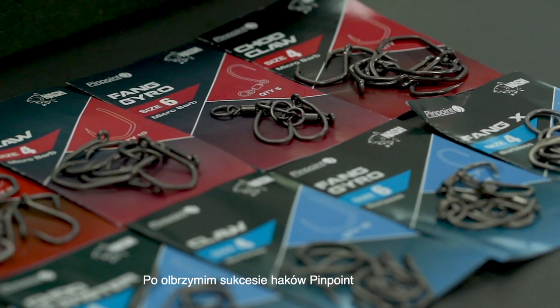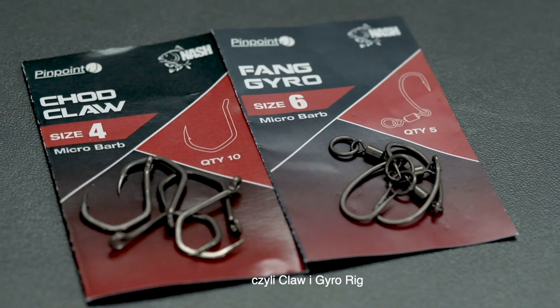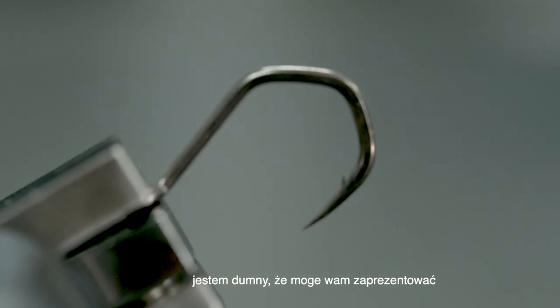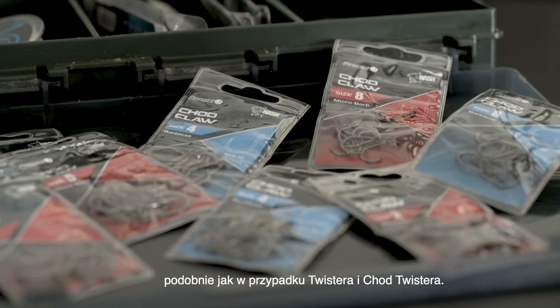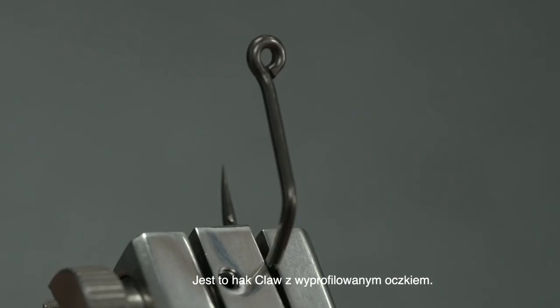After the huge success of the Nash Pinpoint hook range, including the two new hook patterns — the Claw and the Gyro hook — I'm really proud to present the newest addition to the range. It's called the Shot Claw, and just like the Twister and the Shot Twister, it's a Claw hook with an outturned eye.